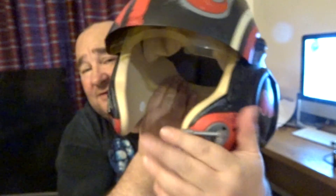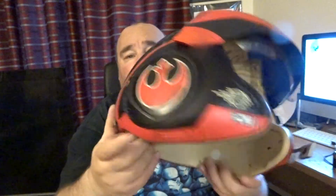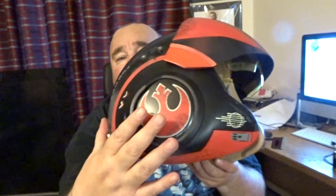So this is the helmet. It's got the microphone here, though that doesn't do anything. Round here, if I push one of these in, it makes all the noises. I'm going to turn it on — the switch is here — so I've switched it on, I think.